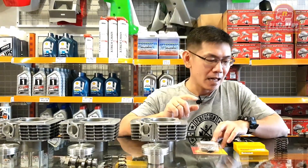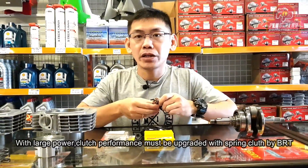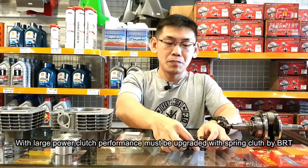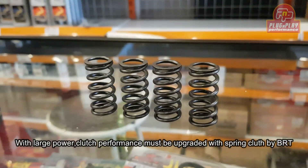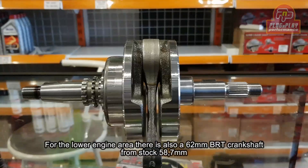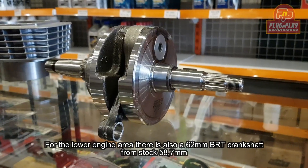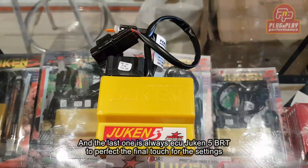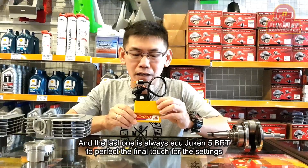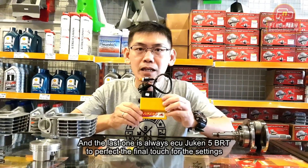Untuk power gede, otomatis kinerja coupling juga harus diperbagus, dengan coupling dari BRT. Untuk area mesin bawahnya juga ada kruk as BRT. Langkahnya menjadi 62 mili dari standarnya di 58,7 mili.